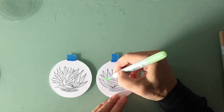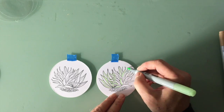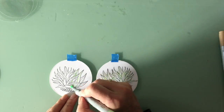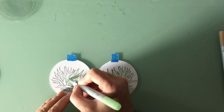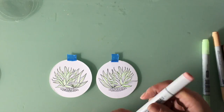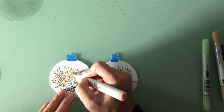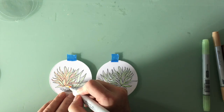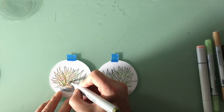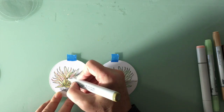I'm taking some Copic markers — I'll put the colors in the supplies list — but I really just chose a light green, a sage green, a darker sage green, and a pink because those cactuses have a very light pink shade embedded. I started out coloring very light, putting all my light colors in first. That's how I learned to Copic color, then adding shadow as I go.